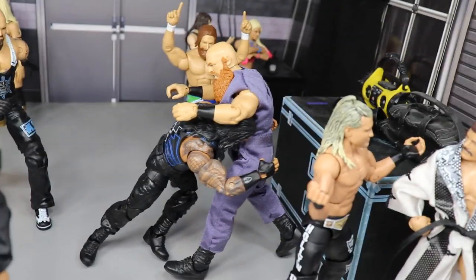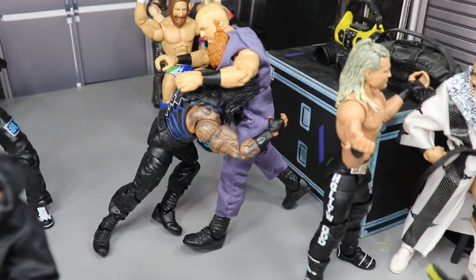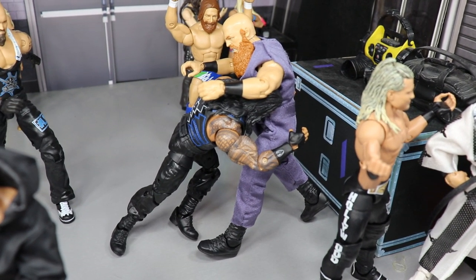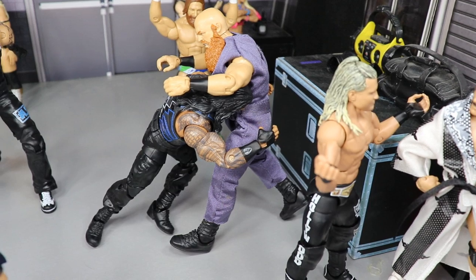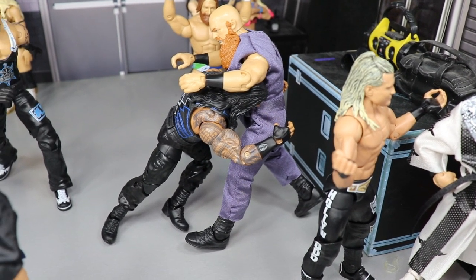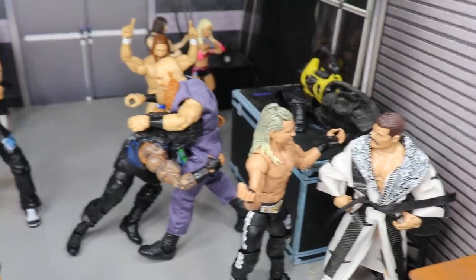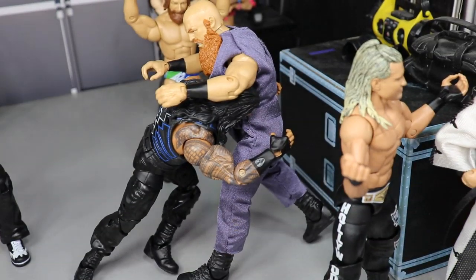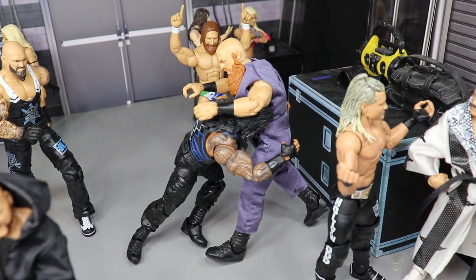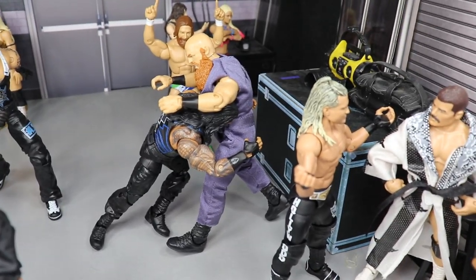Just beyond that you will see Eric Rowan getting speared by the big dog Roman Reigns. They have a no DQ match at Clash of Champions. Eric Rowan has been beating down Roman Reigns and they got into it on Smackdown Live. I think the big dog is going to prevail and his back is going to go crashing into that storage unit. Just beyond Eric Rowan you will see Daniel Bryan celebrating with the yes chant going — because Rowan chokeslammed him through the announce table, so Daniel Bryan is like, 'Yeah, F you Eric Rowan.'